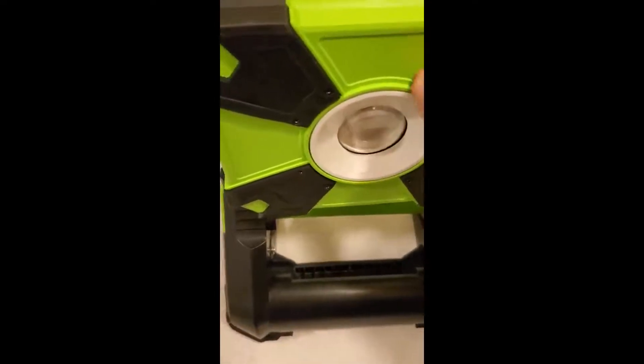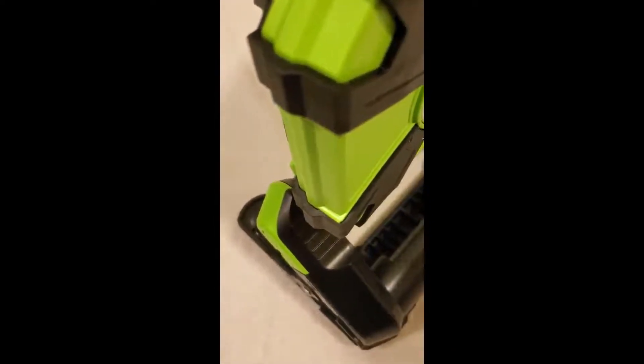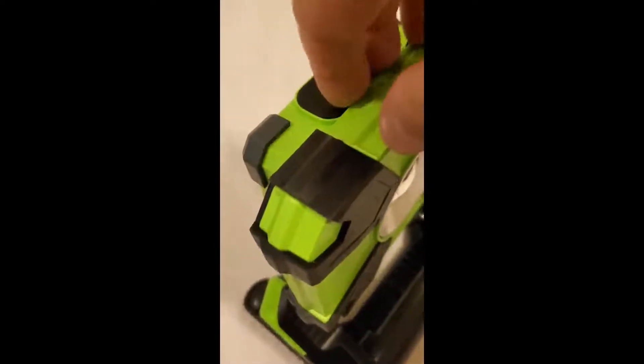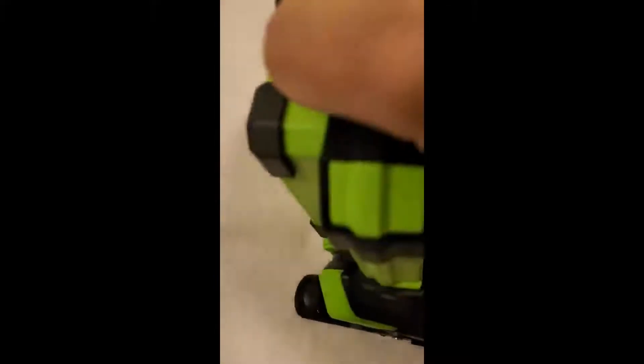One thing that didn't come in the instructions: this thing is tight. When I first got it, I thought it was stuck — it was so hard to get open. But you have to turn it 180 degrees and then pull it up, and it'll open. The same goes for these legs — they were so tight I was afraid I was going to break them.